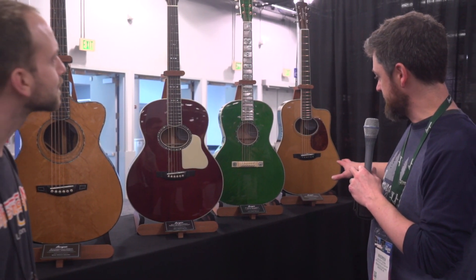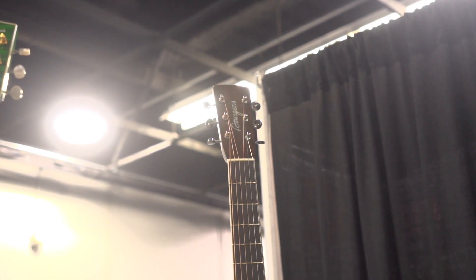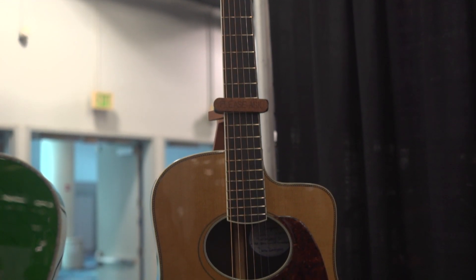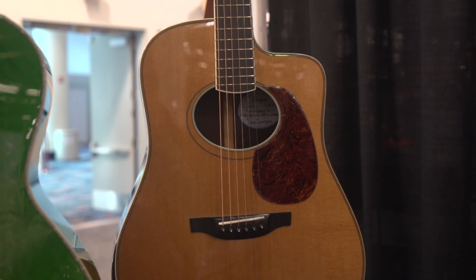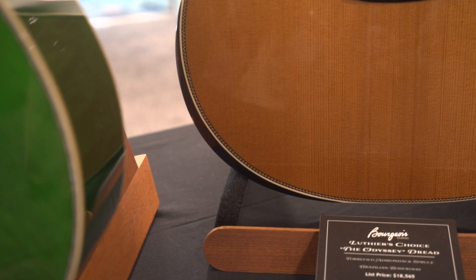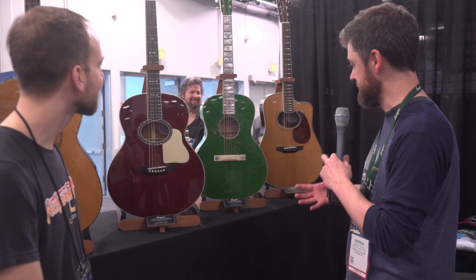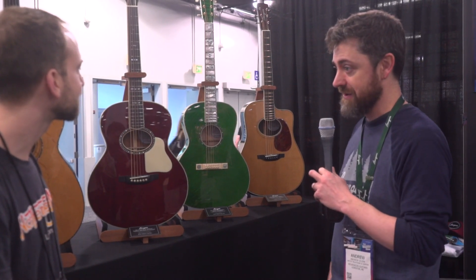This one on the end is something that Dana and I worked on in collaboration with Andy Falco of the Infamous Stringdusters to re-imagine the dread. The dreadnought has not really been reinvented ever. So we decided to give this one an arm bevel and an oval hole. We've done a lot of large sound hole OMs and large sound hole dreads, but we just re-imagined this one giving it an offset look. Everything is in line with this cutaway, a new headstock shape, a new logo. It's a thinner body with a double X-braced back to compensate, so it's smaller and more comfortable to play but you're not losing any output. Very cool guitar.